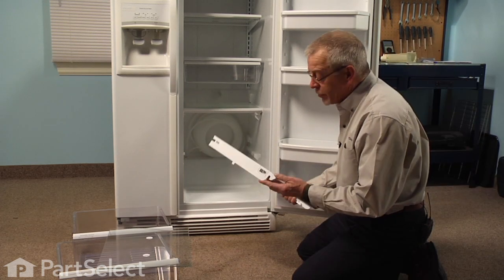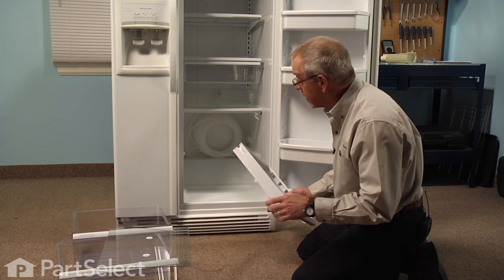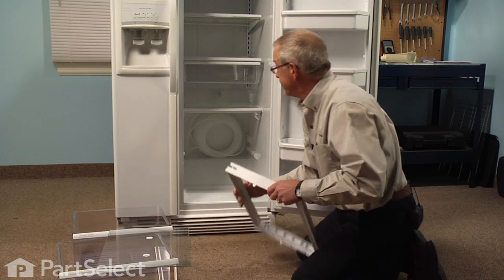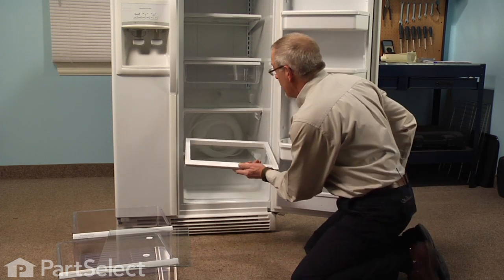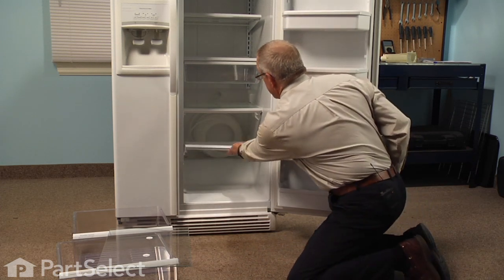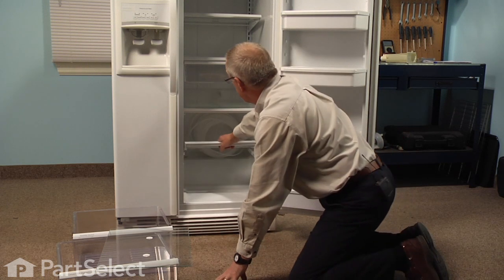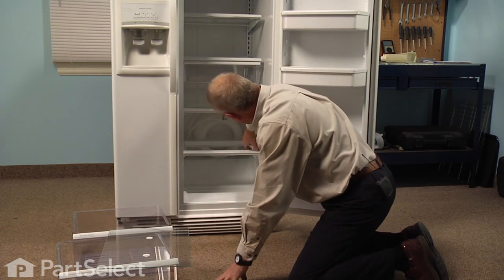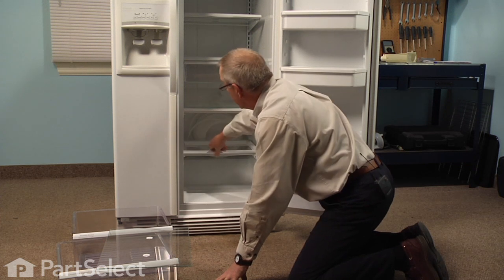Before you install the new frame, make sure that the one you have has the opening in the side of the air inlet duct for your temperature control. Sit that on the rail that is built into the liner, push it all the way back, and make sure it hooks into the two studs, one on either side.